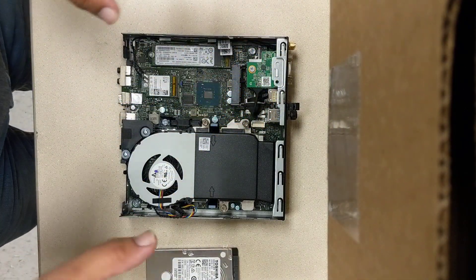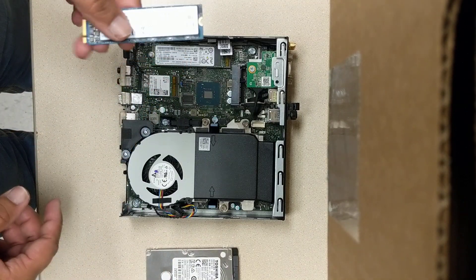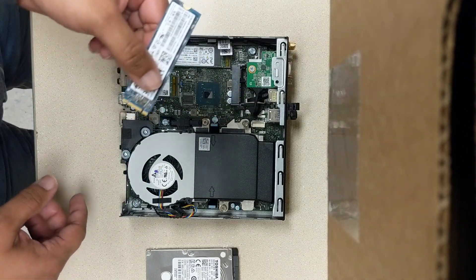What I've done is upgraded it to a solid state drive. This is the drive here — it's basically a chip such as this, and you insert it into the drive, and it becomes a solid state drive.